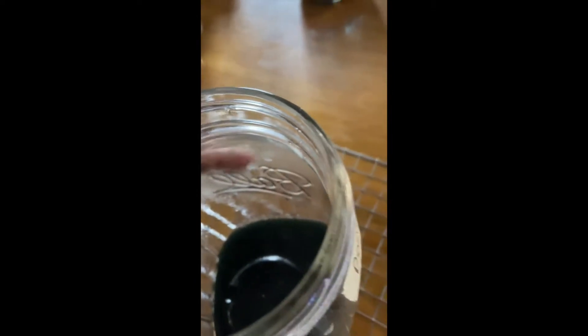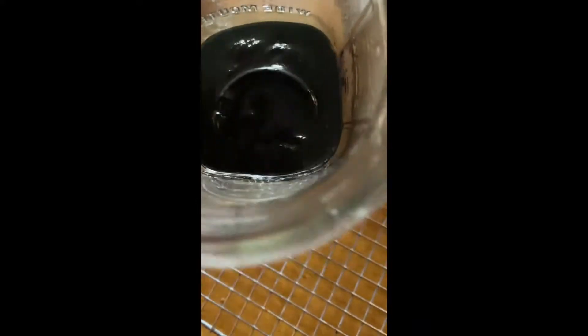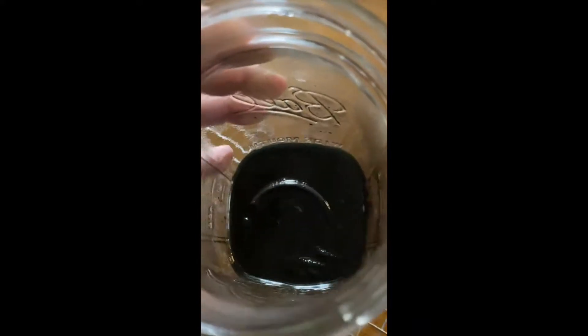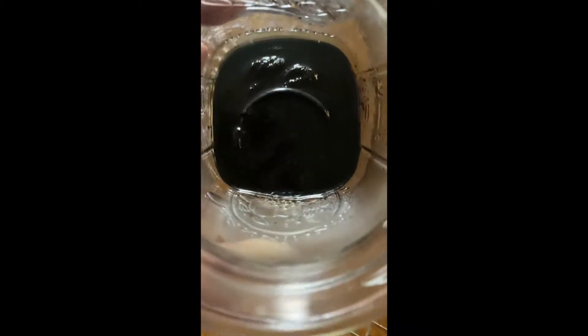The basic dye with soda ash looks like a dark greenish color — like algae. They just don't agree with each other.